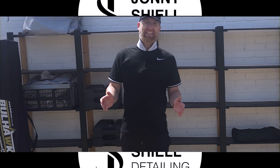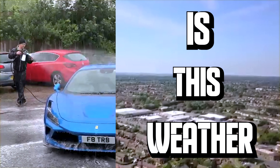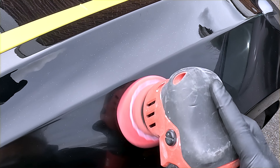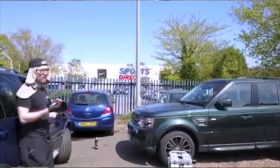One of the biggest problems when you're working in detailing, especially in the UK, is the weather. Whether you're washing cars, machine polishing, or coating vehicles, you know that you have to rely on the best weather you possibly can to earn any money.